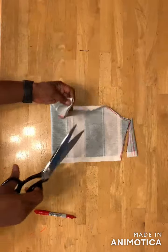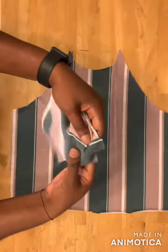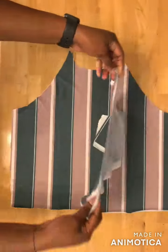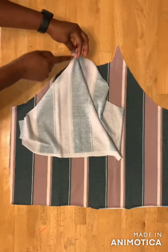I'll notch the midpoint of the sleeve here. Then I'll take my front bodice, place one part of the sleeve with the right sides facing each other, pin it, and sew from here down to this place.